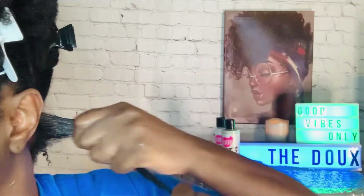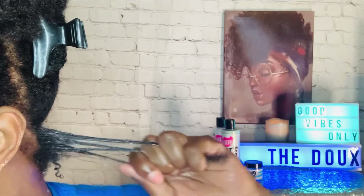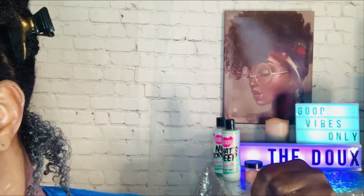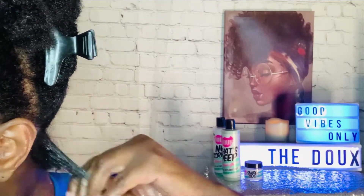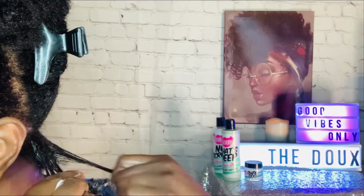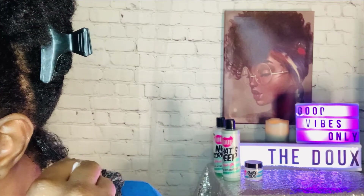As you can see, I'm trying to rake the glaze through my hair while it was wet. After raking it through, I tried to shingle the ends of my hair to give it some definition and curl. Once I finished doing that, I used a handheld dryer to diffuse my curls, which I did not show on camera.